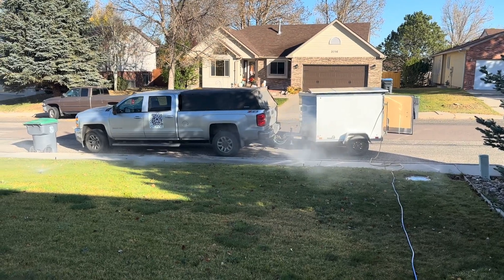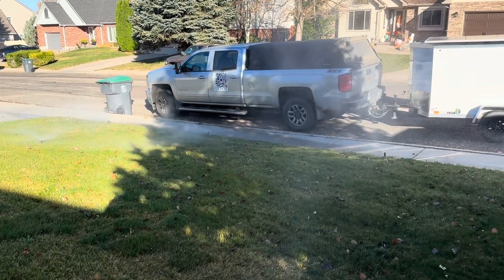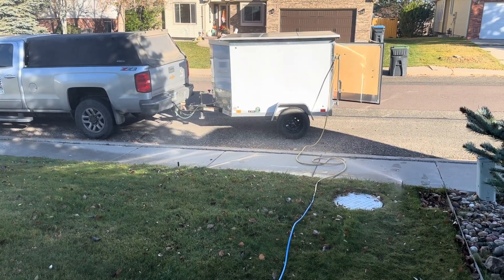I built one — it's an electric compressor, solar powered, and it has its own trailer. If you're interested in the solar-powered compressor trailer, let me know in the comments below and subscribe so you'll know when that video comes out. It's a really cool trailer, so I'll show you that later.